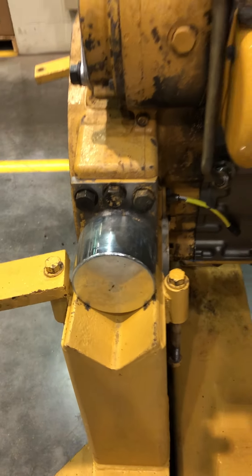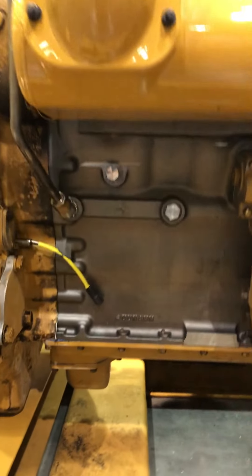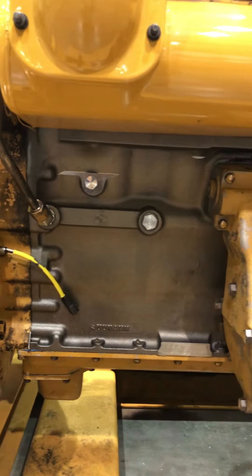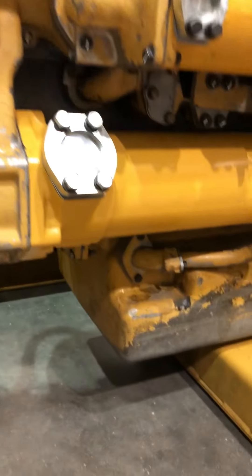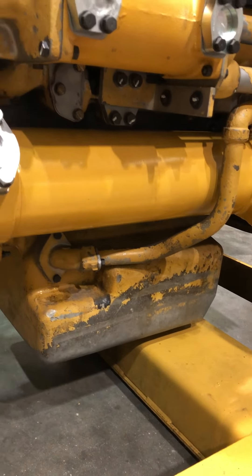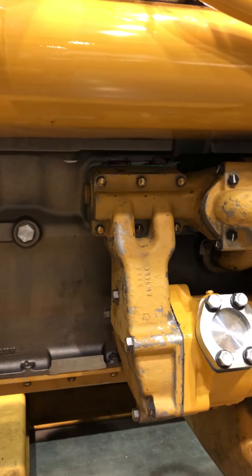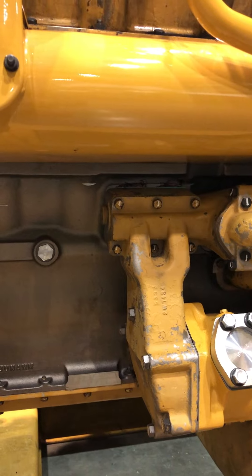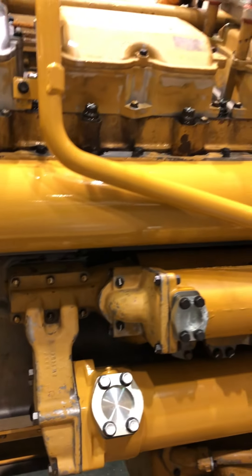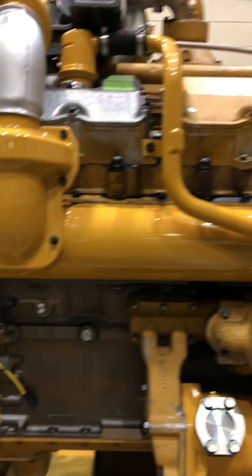New engine mounts. Looks like this one got a new block. So as you can see the oil pan's off of the cooler. It looks like this one got a brand new block — that other block that was damaged might have been too far out of spec where they couldn't salvage it.